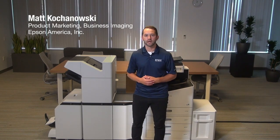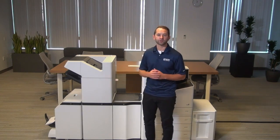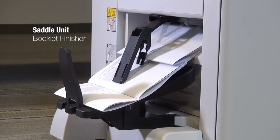Hi, my name is Matt Kochanowski, and I'm a product manager on Epson's Business InkJet team. One of the new features that we've added to our second generation finisher is a new saddle unit that comes with the booklet finisher, allowing you to create any sort of booklets.